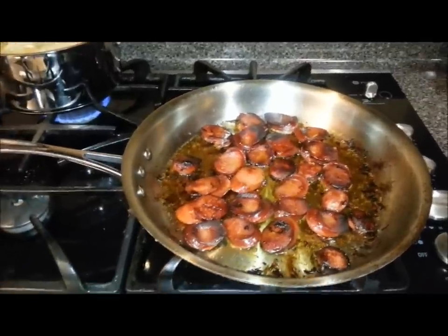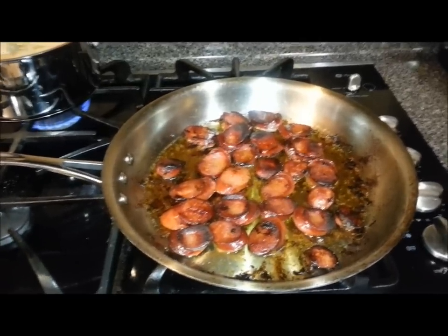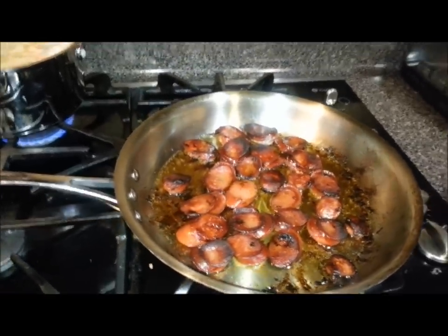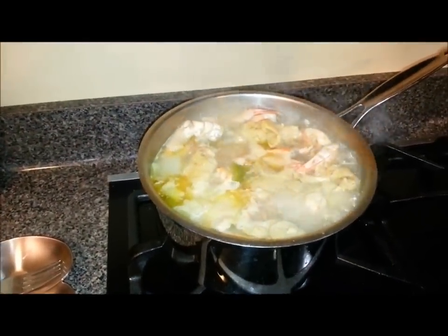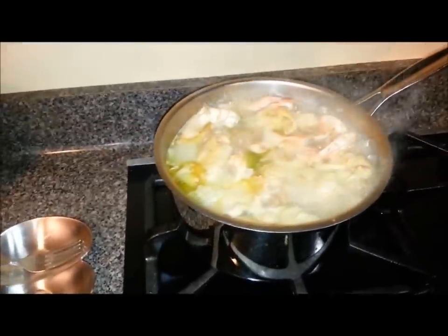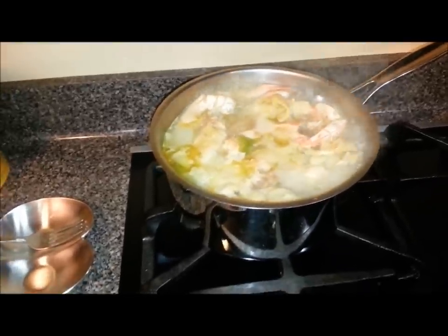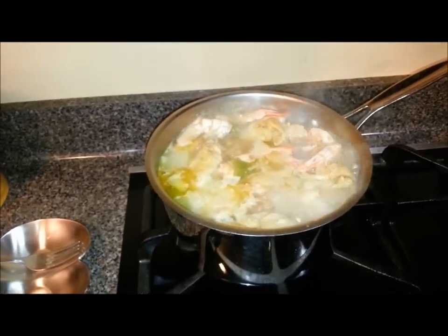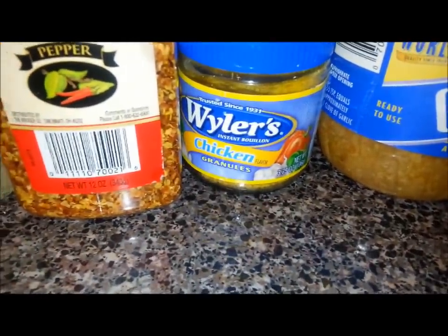I'm going to strain that grease and use it as part of my roux, because it's going to have those deep sausage flavors in there and help season up that roux and the overall pot. In the back I've got about five chicken thighs that I'm stewing down to create the stock I'm going to use for my roux — instead of just using water or pre-bought stock. I've got those thighs in there with one onion, about three stalks of celery, a spoon of garlic, and a spoon of granulated chicken bouillon.